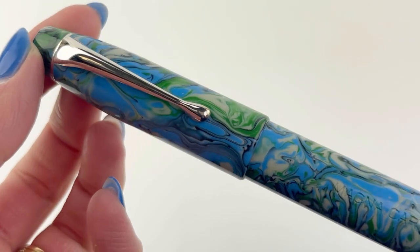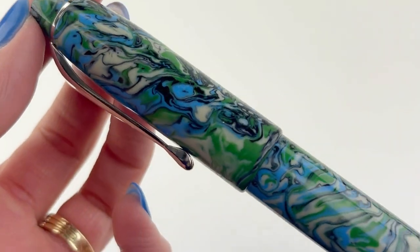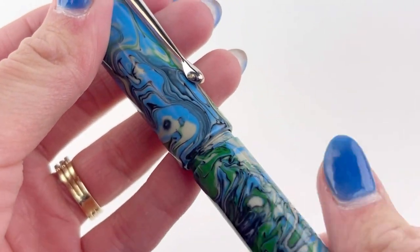Here's another look — a close-up of that beautiful resin. And if you want more information about your Magna Carta fountain pens, visit Pinchley.com.